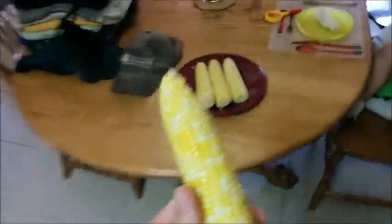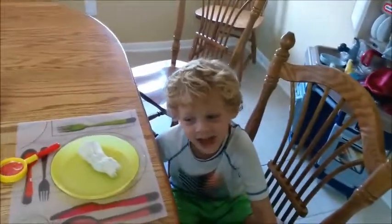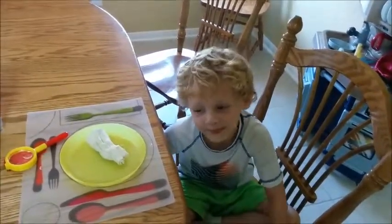No corn silk! Done. Ready to eat. What do you think, Ethan? Is it awesome? Yeah, I can get the baby one.